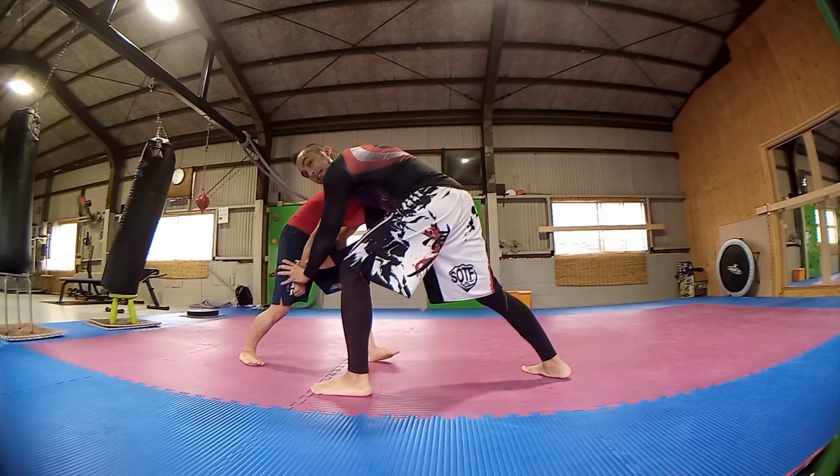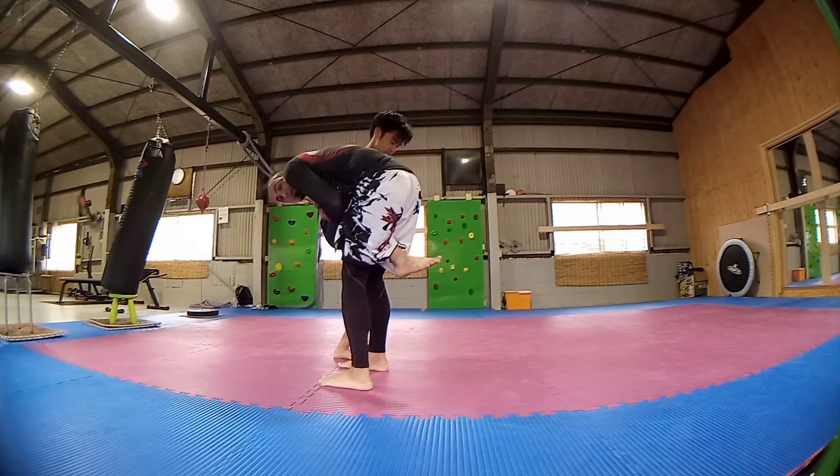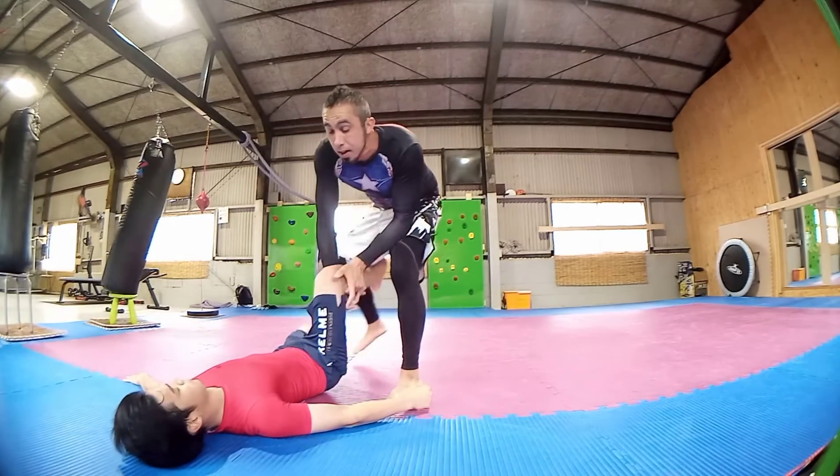Then go for my single leg. Once I've tied him up, make sure it's nice and high — pinch the leg in, and then use the shoulder to bring him down for the single leg.